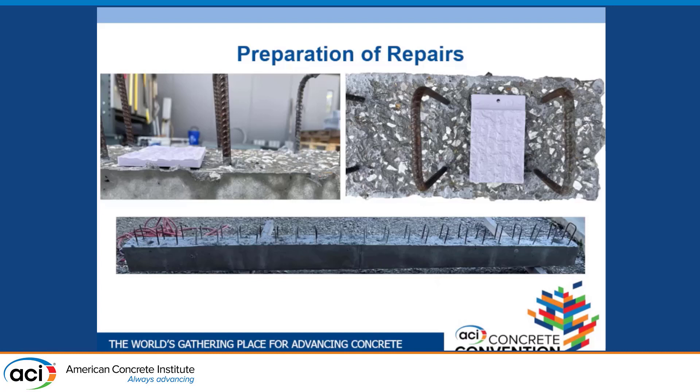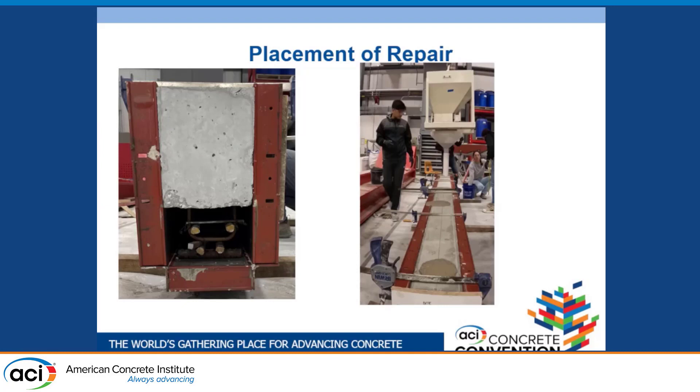We chipped out the existing concrete to create a rough surface, hydro-demolished it, then flipped it right-side up, placed new rebar, and used a funnel to place our SCC. The most exciting thing I've done in the lab so far was watching the SCC flow down the beam and up through the relief holes. I squealed a little when it reached the very end of the relief hole and I saw aggregates coming out.